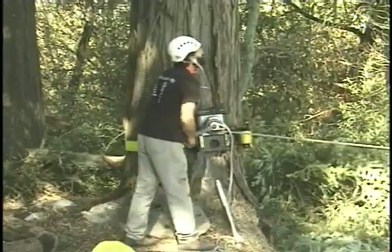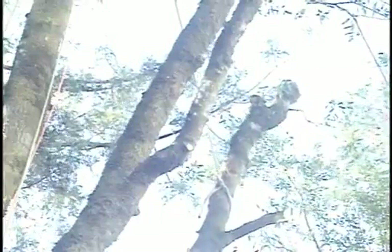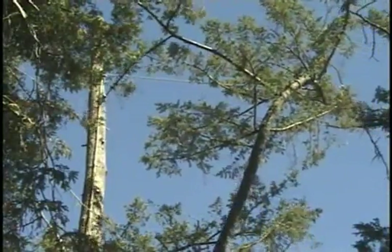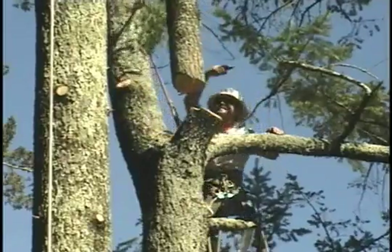The self-tailing feature of this winch allows for one-man operation when doing the pulling and lifting that is so frequently encountered in a tree work environment. Because one man can pull and tension lines with this device,